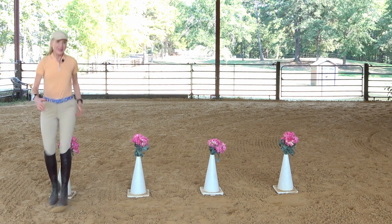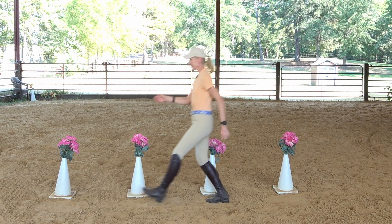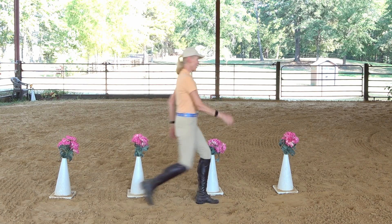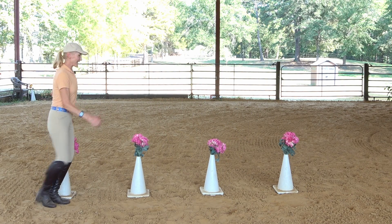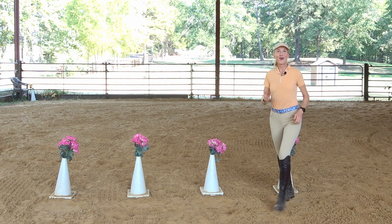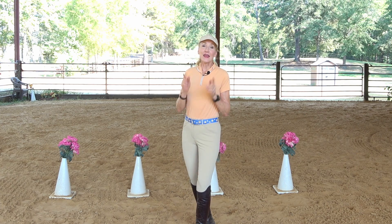It's a really great way to get that heart rate up, get some walking practice, and really start to feel what that stride length is like for you — because it's different for everybody depending upon your height and leg length. Over time you should know what that feels like so you can more accurately set up a course for your horse.